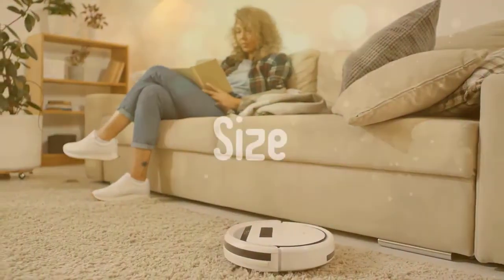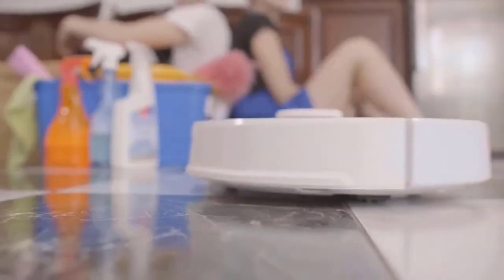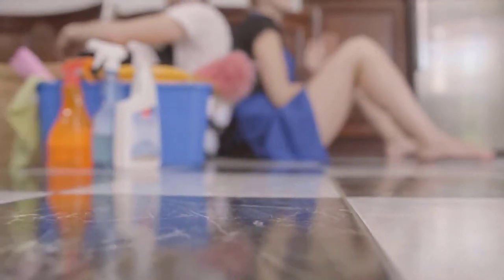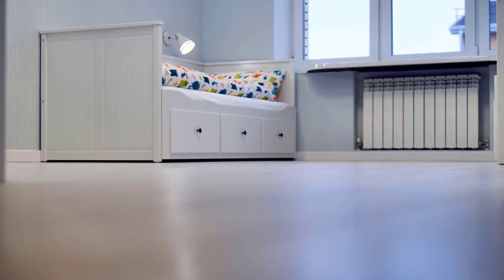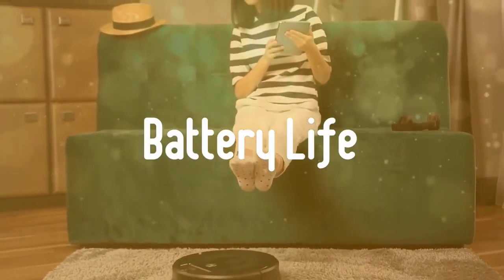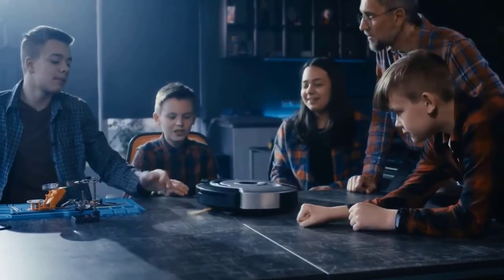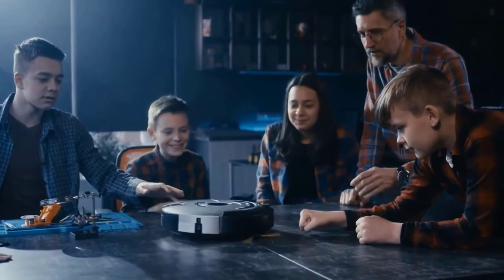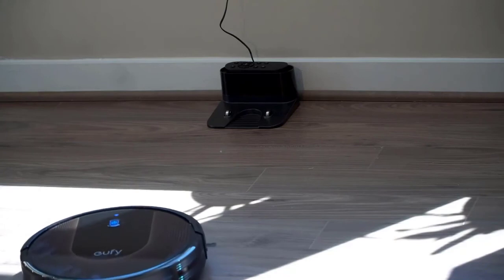When buying a robot vacuum, first consider size. Consider how big your house is before browsing. Some robot vacuums like the iLife V3S Pro work better in smaller environments like apartments and townhomes, while models like the iRobot Roomba S9 are better suited for spaces up to 2,000 square feet with multiple rooms and floors. You'll also want to figure out how much room you have under your furniture for the robot to pass through. Second, consider battery life. Most robot vacuums we tested lasted throughout an entire cleaning session. On average, a robot vacuum can clean for up to an hour and a half, with some high-end models lasting a full two hours. Some vacuums will even navigate back to their base stations, charge up, and then finish cleaning.